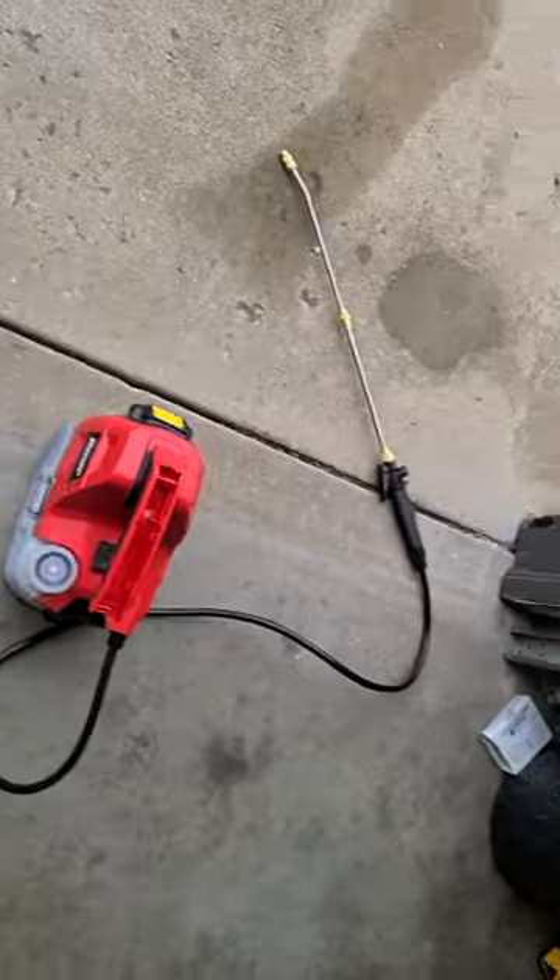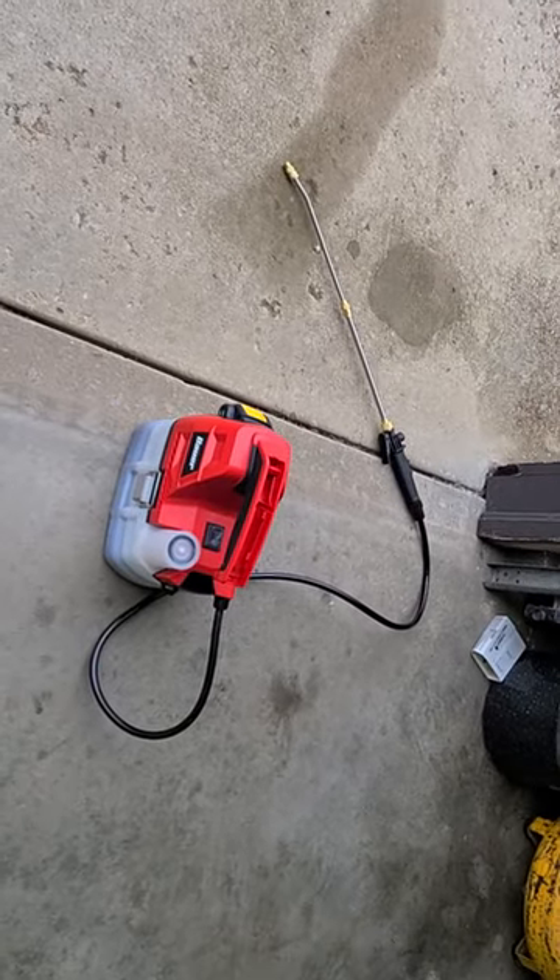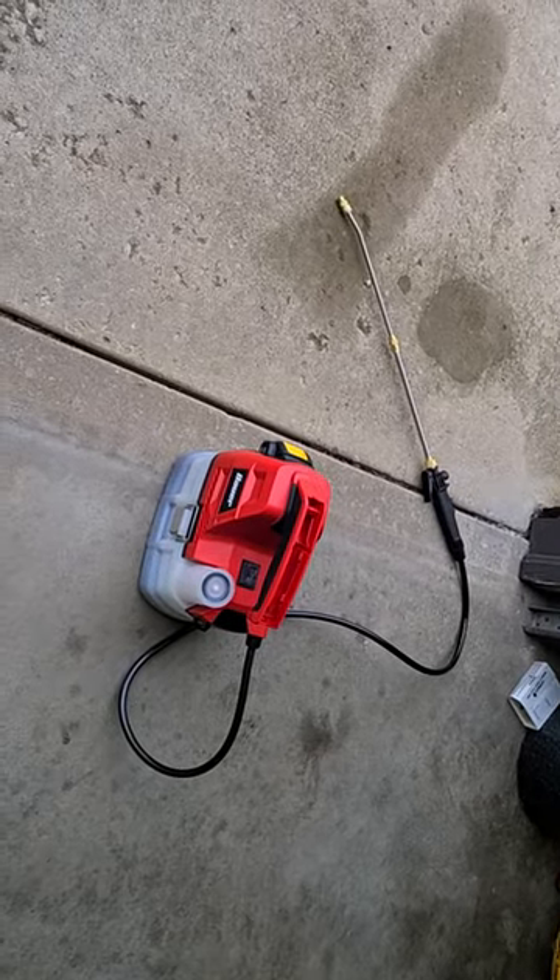So that's it — 50 bucks. Use the DeWalt batteries that I already have, and it works like a charm.